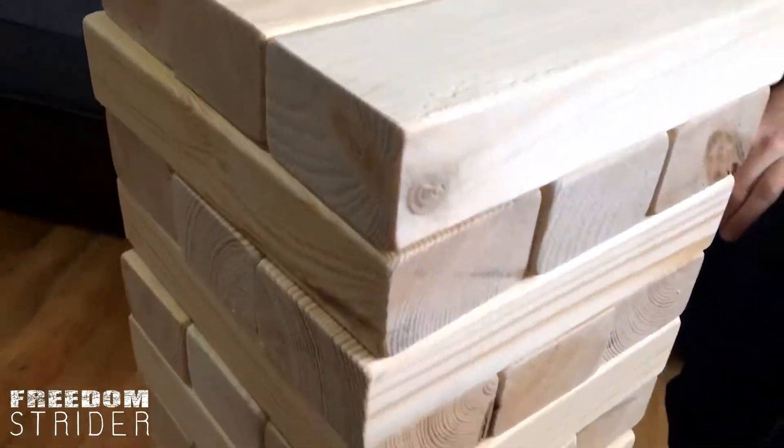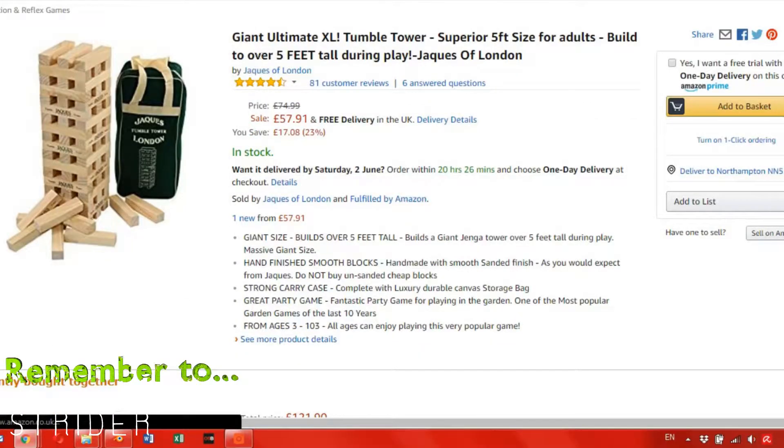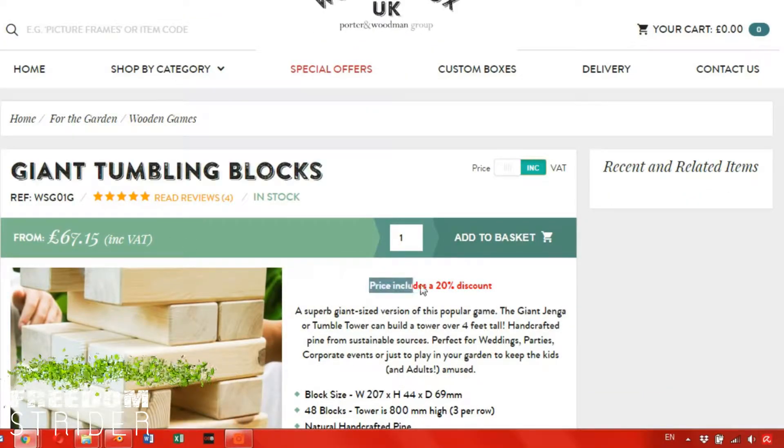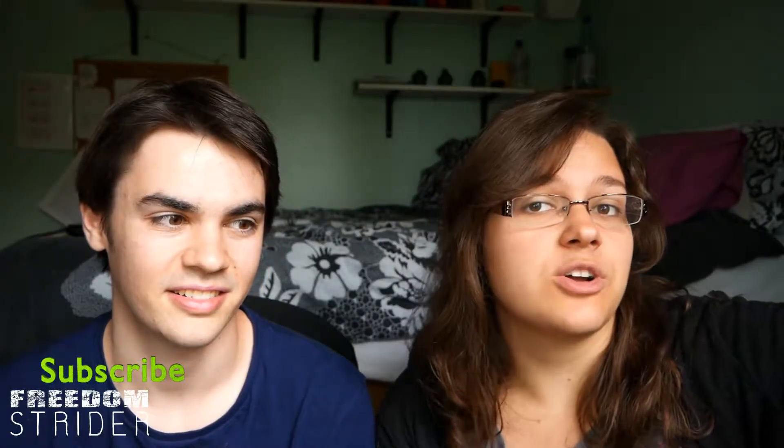We're all about finding alternatives. Since we found out that a giant Jenga set is anywhere between £40 to £100, we decided that is not going to cut our budget. We really want a giant Jenga set, so we decided to make it ourselves.